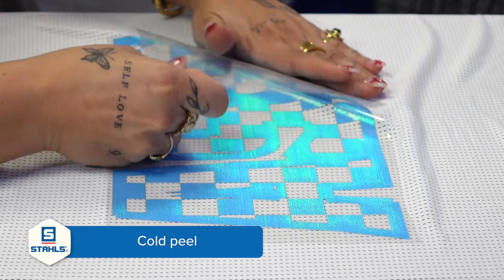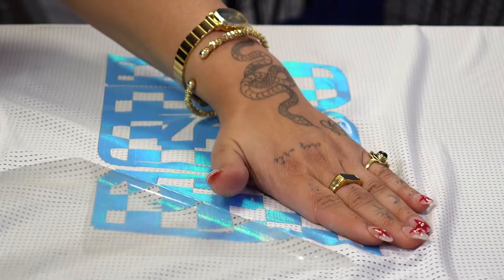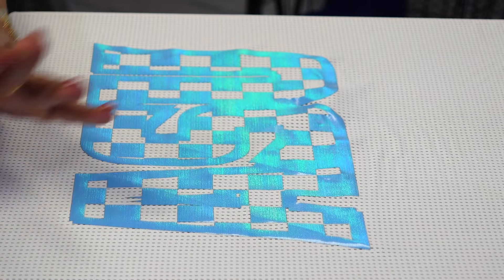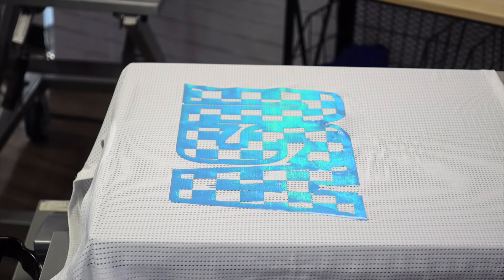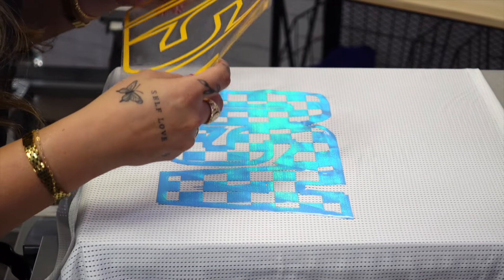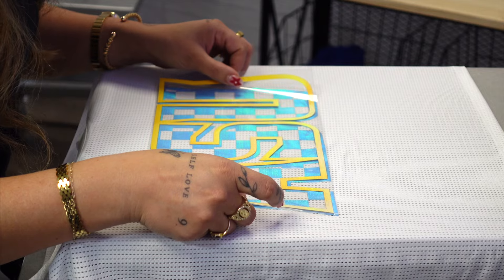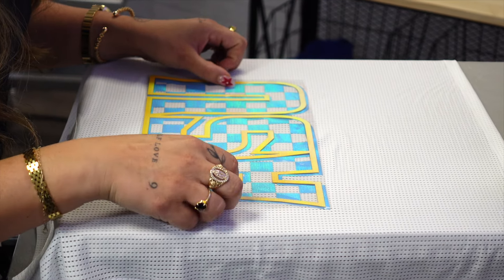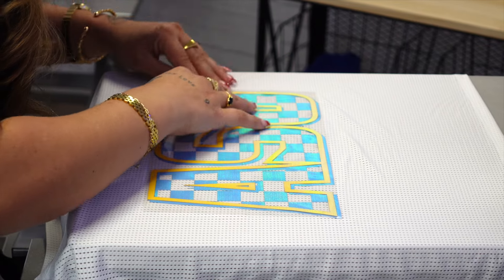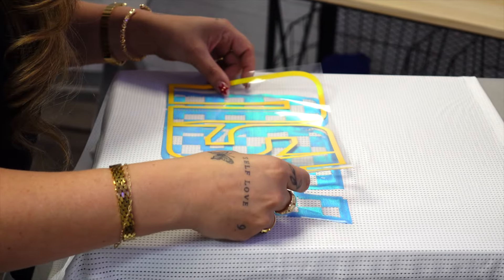As I remove the carrier, you can pick up on some of the iridescent sheen that it offers. So you're actually getting two special effects in one with this product — that cool twill texture that offers a fabric look to it, and then a bling iridescent finish on top of it as well. I'm going to go in and direct layer my second color foreground here, making sure that it's lined up correctly.